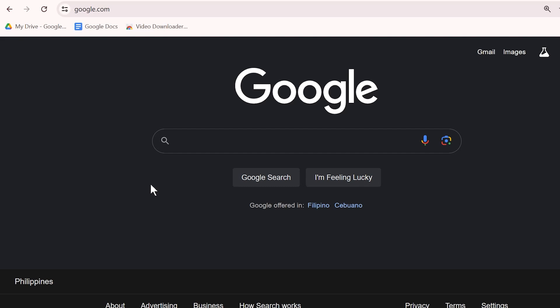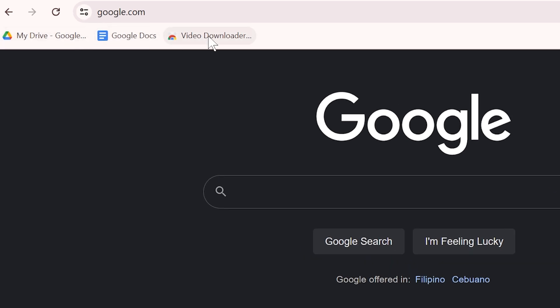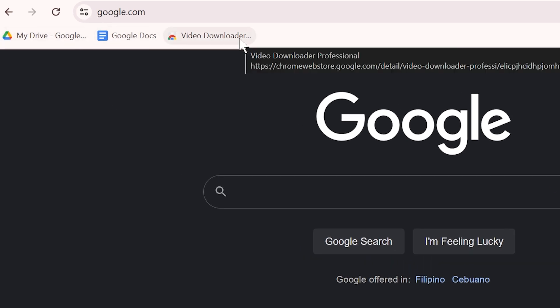In this video I'm going to show you how to delete bookmarks on Google Chrome. I have opened my Google Chrome and you can see I have three different bookmarks here.